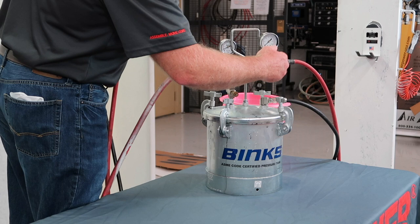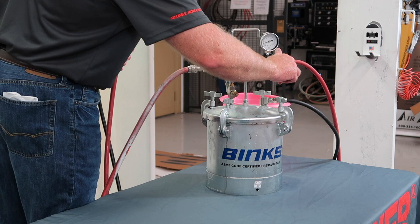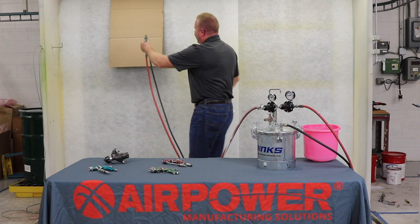Next, we're going to set our atomization air on regulator two to about 15 to 20 PSI. What that's going to do is give me a fine spray pattern. That's how you properly set up the pressure pot.